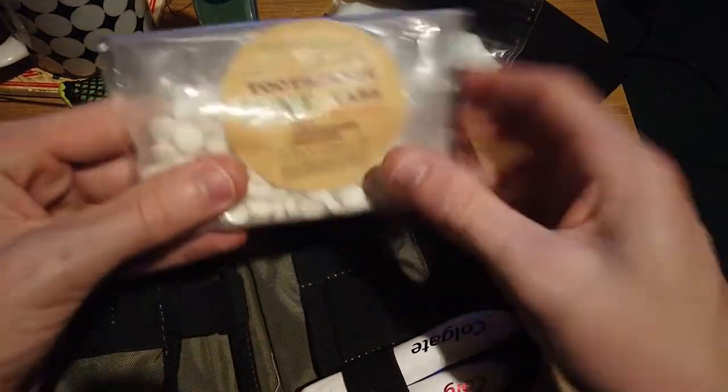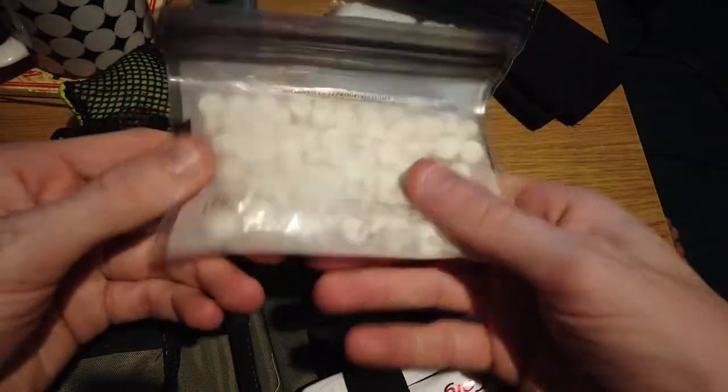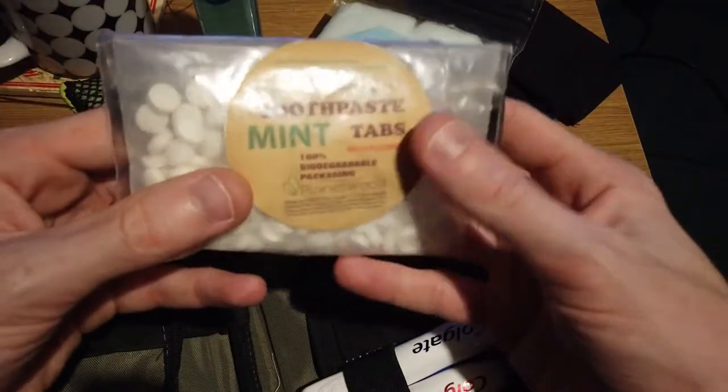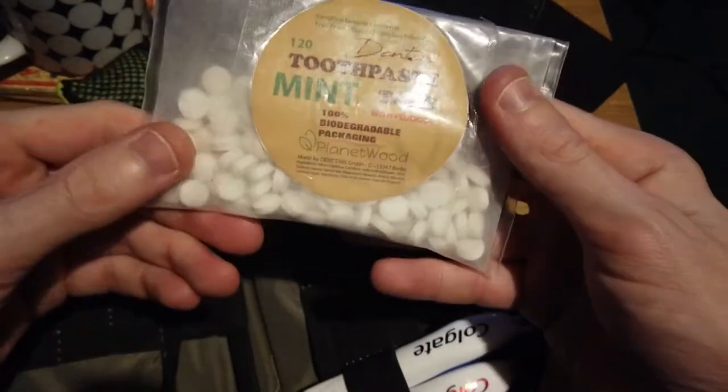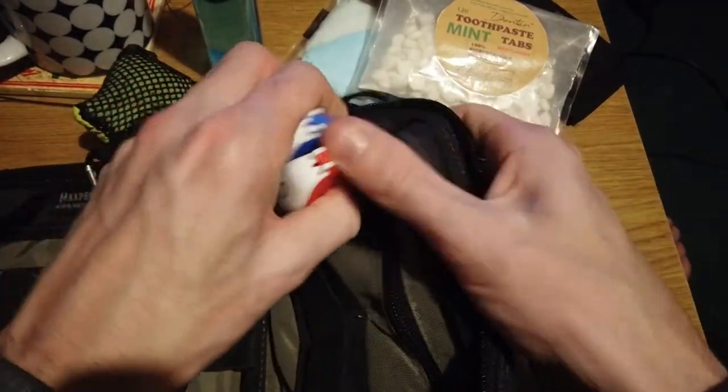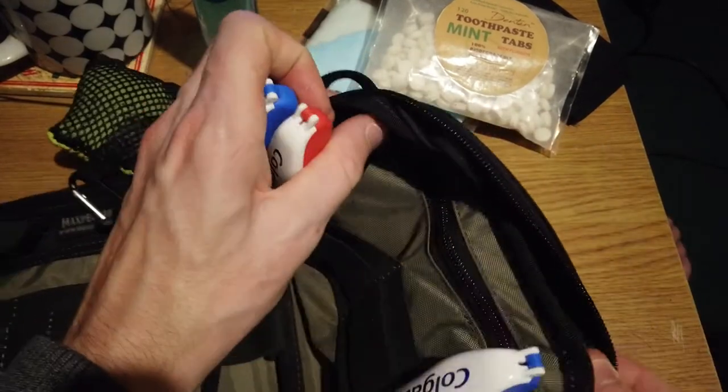I do have some toothpaste tabs. I'm hoping to get some more soon but I don't want to waste the money right now. There's enough there to easily last a long, long time.